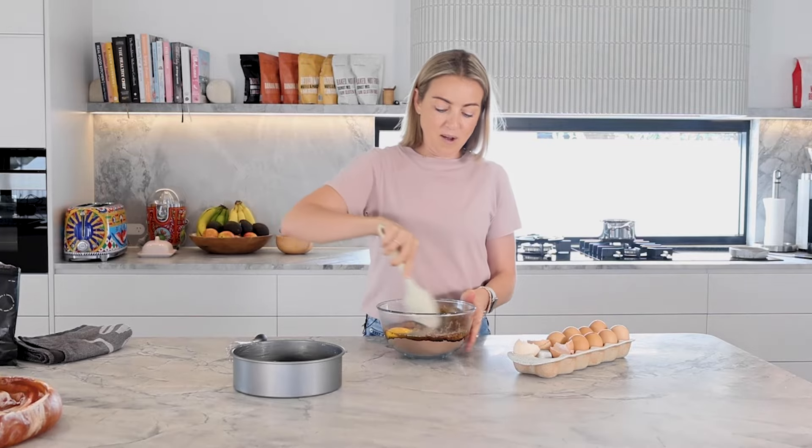We're going to let the butter cool slightly so it doesn't cook the eggs when we combine them. One packet of brownie mix into the bowl, three eggs, then we're going to add our melted, slightly cooled butter into the bowl, and we're just going to combine all of this together.